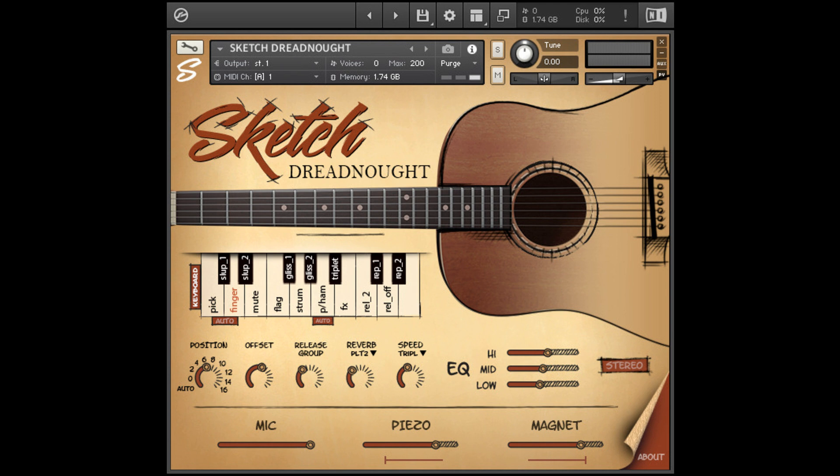4 algorithms for automatic position change: Classic, Django, Country, and Random. Special Keyboard Mode — play the Dreadnought Guitar like a piano; at the same time, change of the positions is also available. Auto Legato.